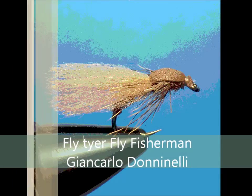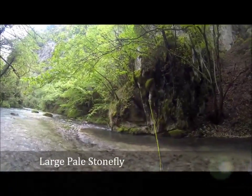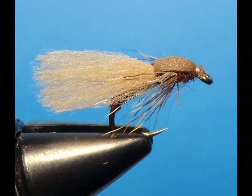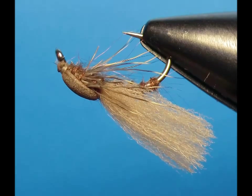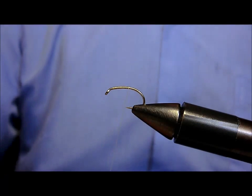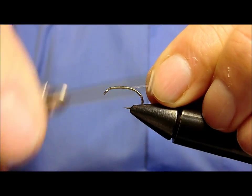Iniziamo il nostro montaggio nel solito modo. Scendiamo verso la curvatura velocemente dove fisseremo una sottile raffia sintetica semi-trasparente. Scendiamo ulteriormente.